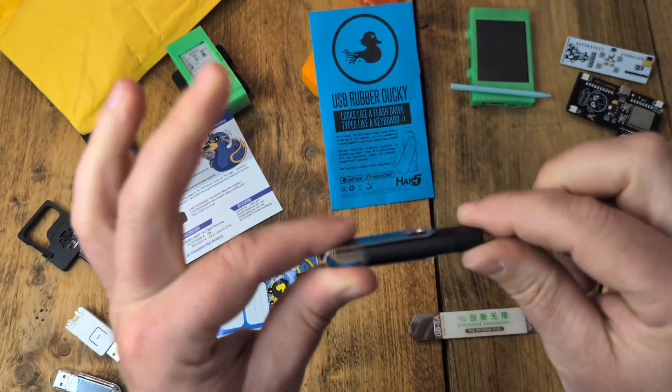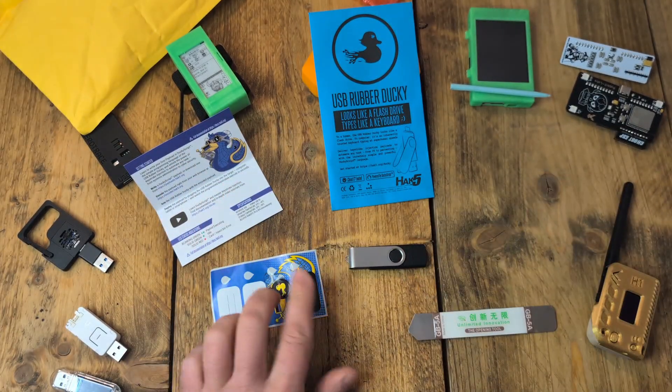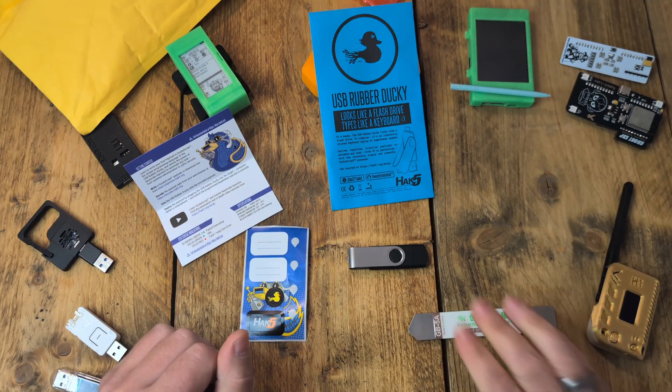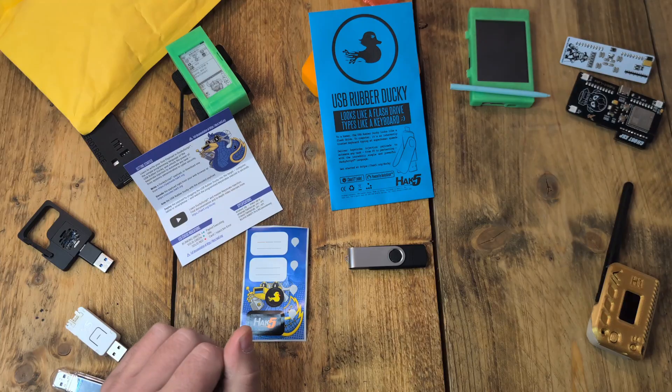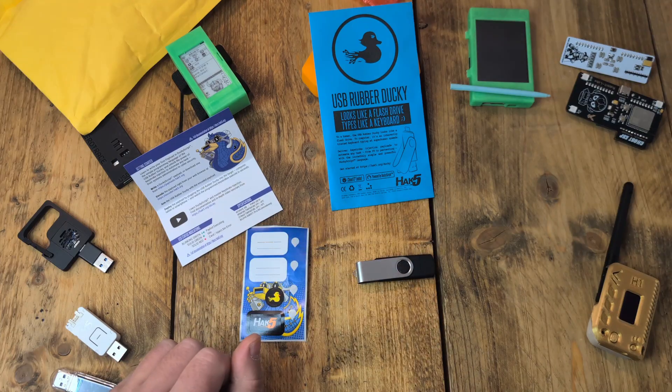That was just a quick unboxing and setup video. As I continue doing the advanced ducky script course, I'm going to keep updating with videos. My next exercise is to start writing ducky script, so I'll start doing that and adding videos. Thank you very much — please remember to hit that like and subscribe button, it helps a squirrel out a lot. Thanks for your time and I'll see you in the next video.